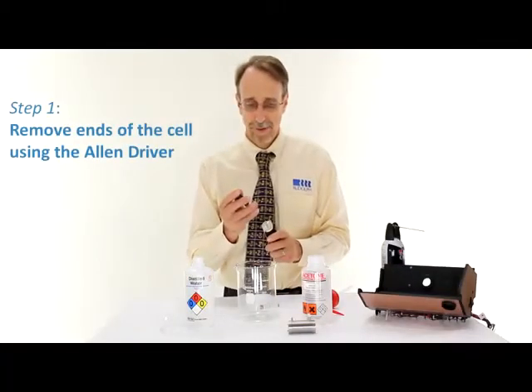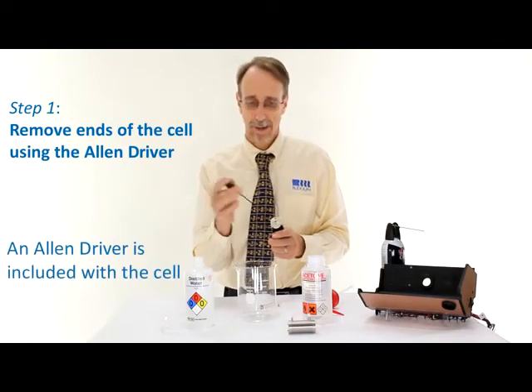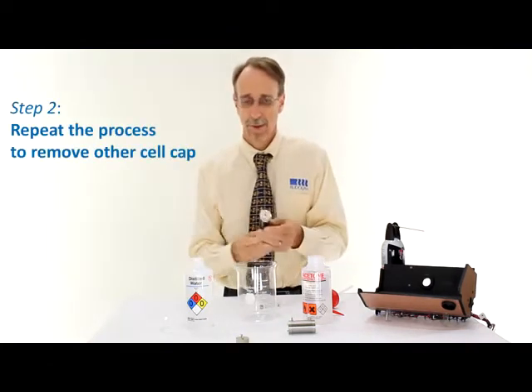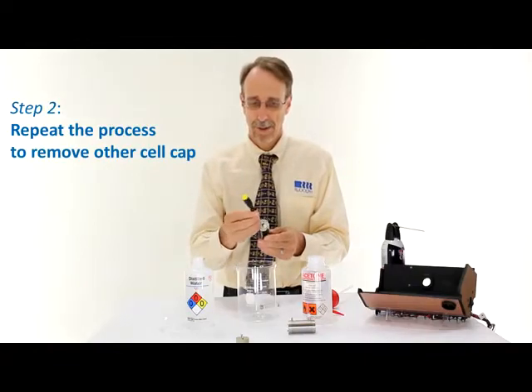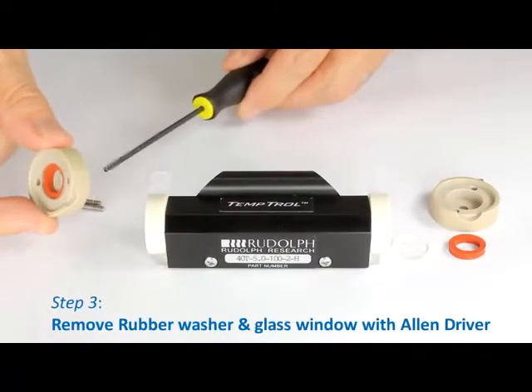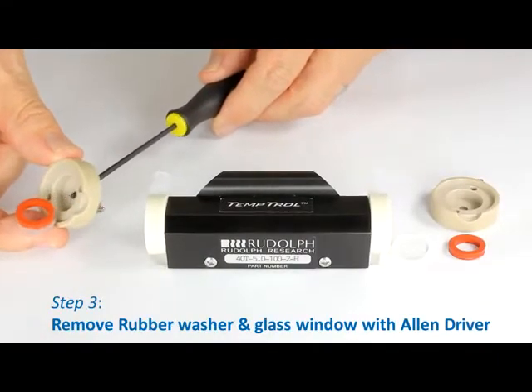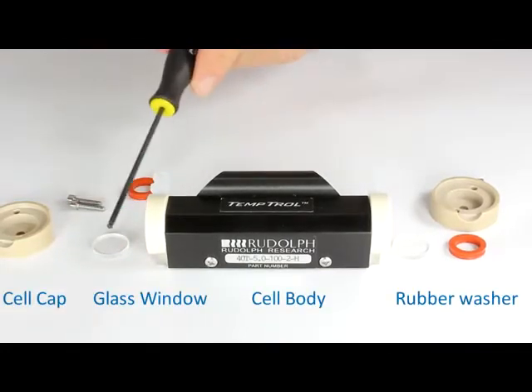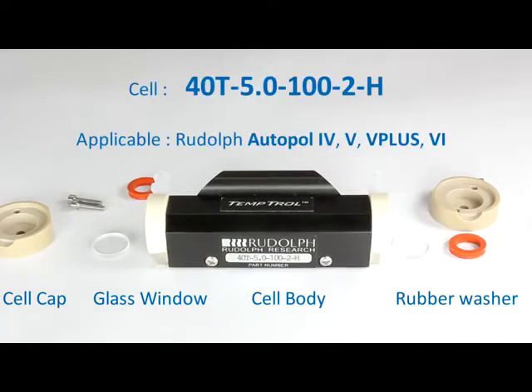Start by removing the ends of the cell using the Allen driver. The end of the cell will come up, and we can also remove the other end using an identical procedure. We now have three wetted parts: both ends and the center of the cell. These can be washed in a laboratory washer or an ultrasonic bath, and dried either by leaving them on the sink or in a laboratory drying device.